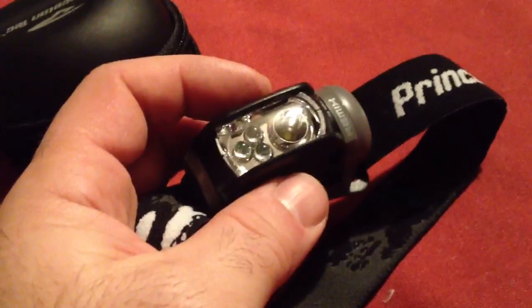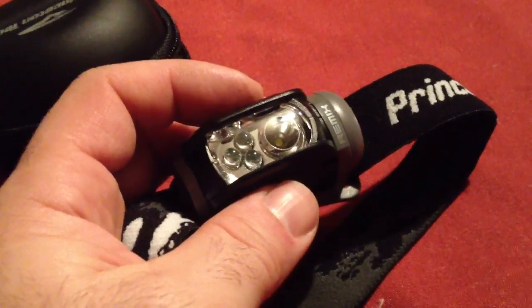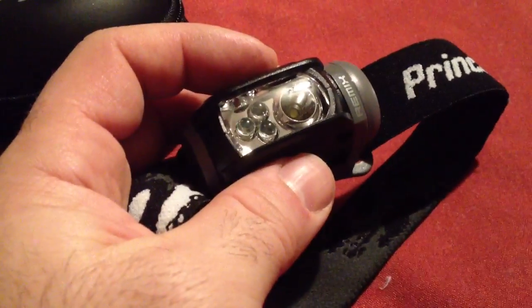On low, the three lights give you approximately 200 hours of use. On high, the batteries will yield about 60 hours of use. This is what the manufacturer tells you.